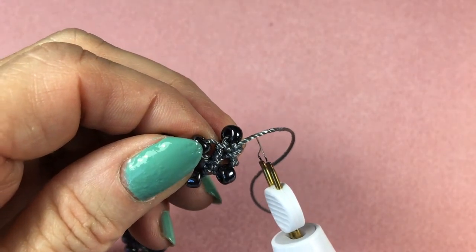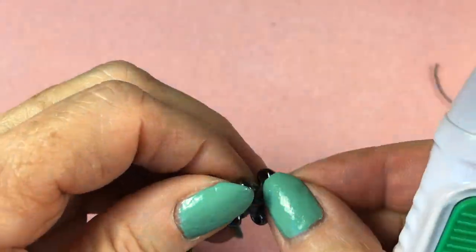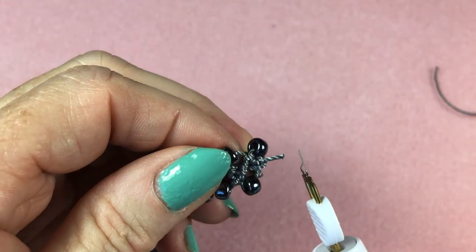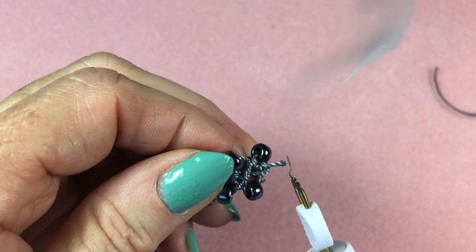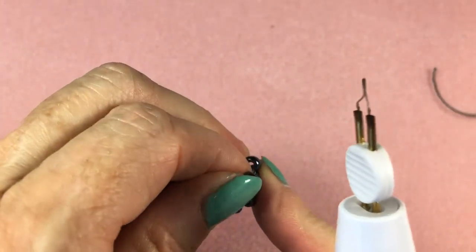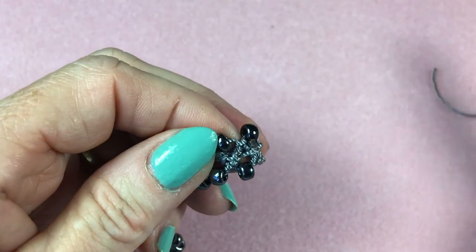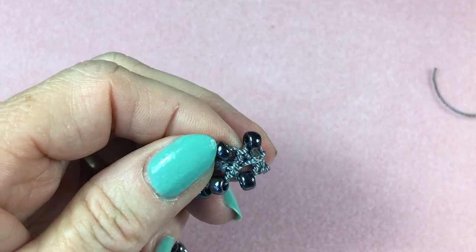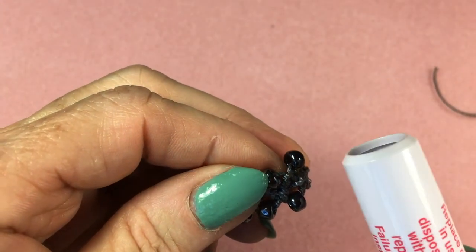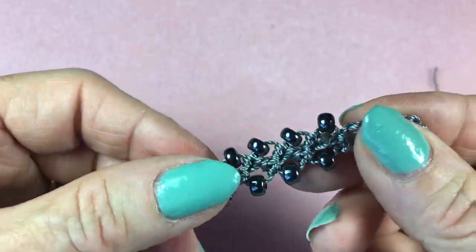Turn it on and once it's nice and hot, just cut the thread about three millimeters away from the bracelet so you have a little tail sticking out. Then bring the thread burner and melt that end right into the bracelet. Then use your finger and push the melted end into the bracelet — but I have pretty good heat resistance on my fingers. If not, use the cap to push that melted end in. And now you can see it's barely noticeable.